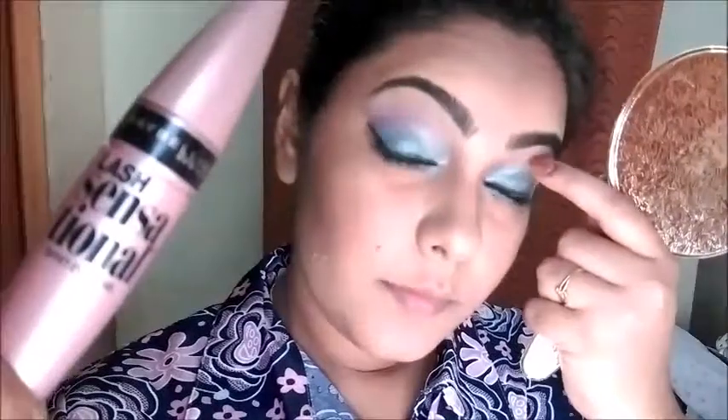Next I am going to use Maybelline Lash Sensational Mascara. This is a full fan-effect mascara so there is no need for falsies, but if you want to go ahead with falsies you can do so.